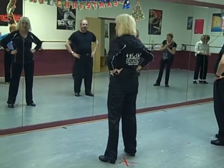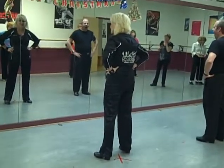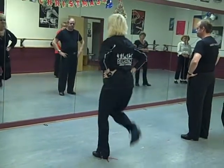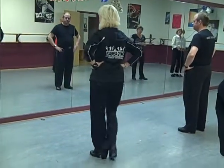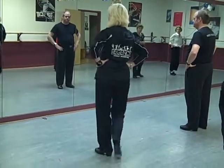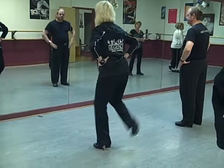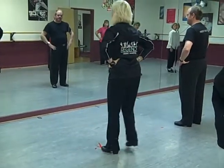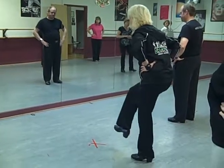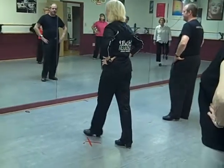This is your drawback step, guys. You already learned this step. Watch. Now, here's what you've got to put in your head.